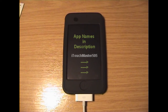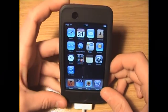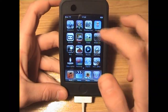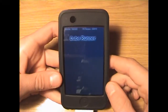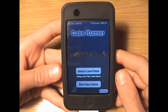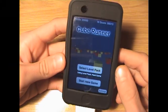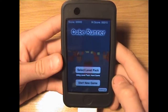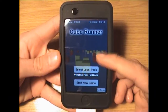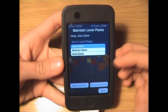Alright, let's get started. The first app is going to be CubeRunner. It's quite a good app. It's quite a small application that allows you to tilt the screen and control your arrow. Basically you just got to avoid the blocks and just get as far as you can. So you can choose your level — it's quite easy for now.